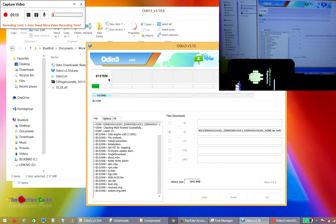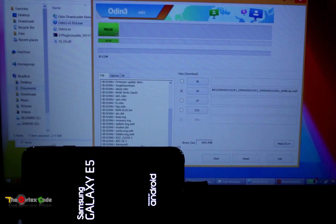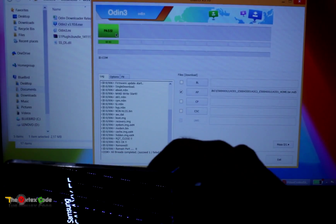The file is around 1.2 gigabytes, so transferring it to the device will take some time. After the file has been transferred, the device will reboot. The device has rebooted and Odin is showing PASS. The device is now restarting.